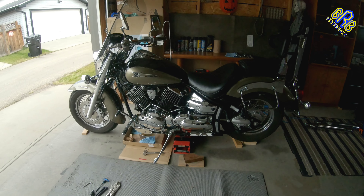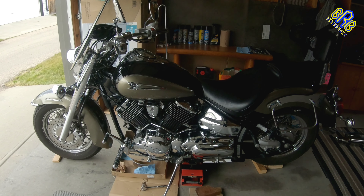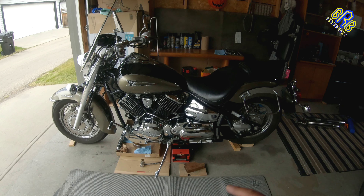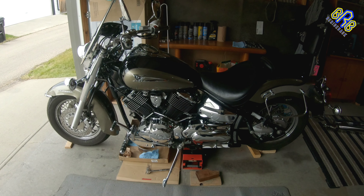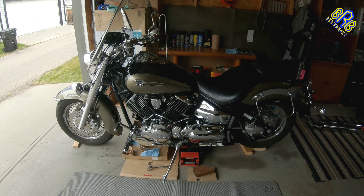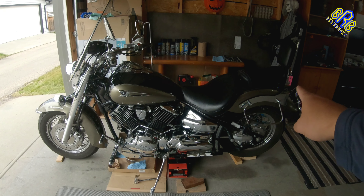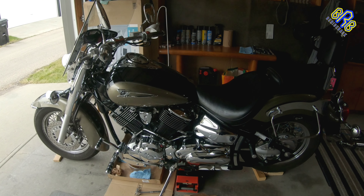Hey, what's up, be right back here, and welcome to this episode on the Yamaha V Star 1100 Classic. My DIY topic on this video is valve adjustment clearance. My first step is to remove the engine oil, then the seats, then the fuel tank, and so on and so forth.